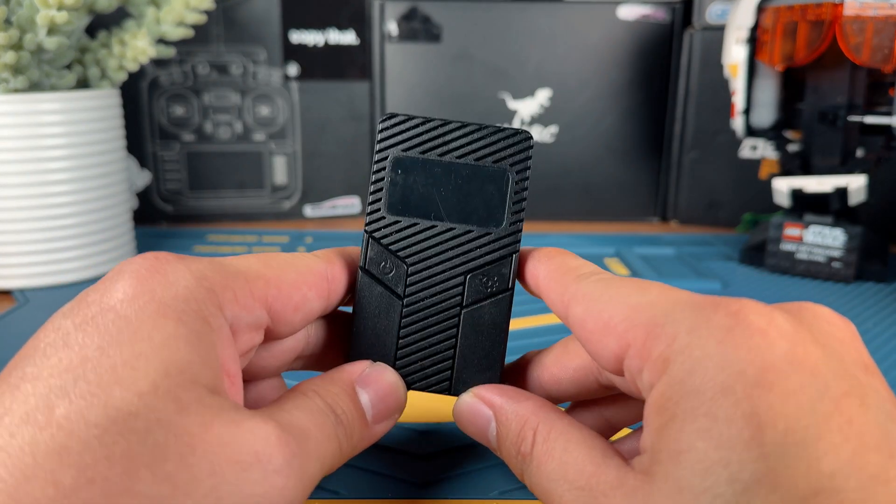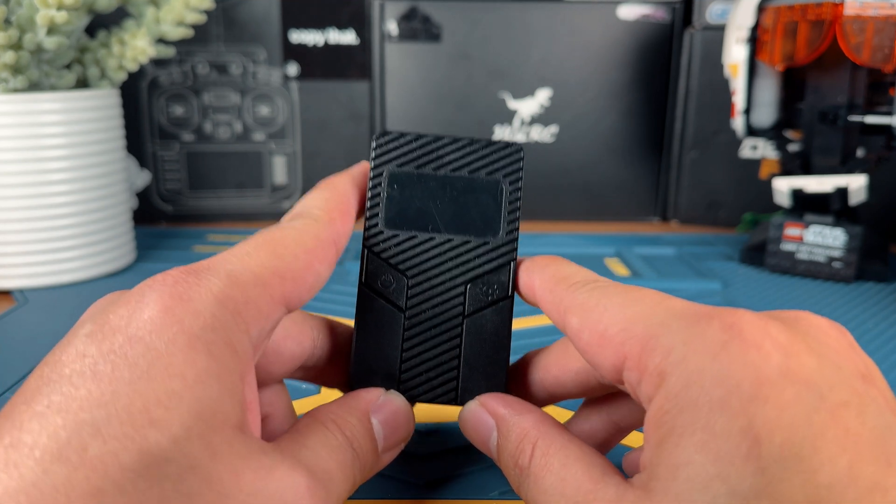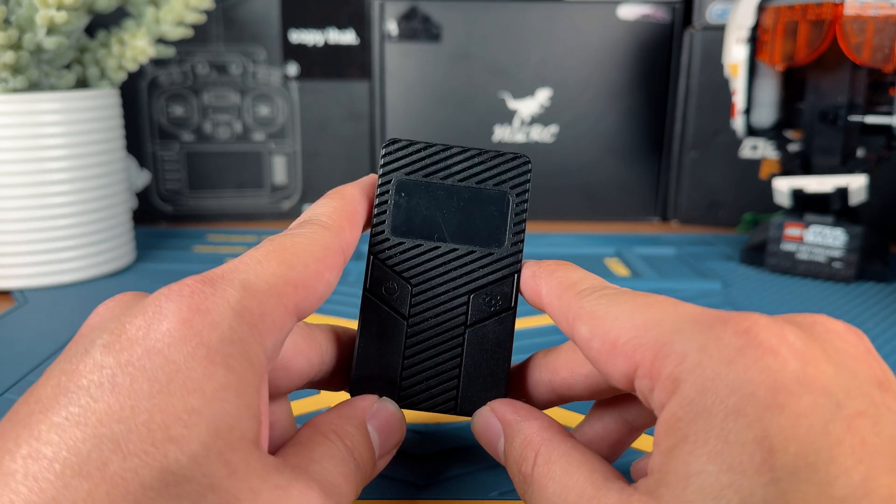Today we are actually going to be checking out the Speedybee FDQ Discharger. Let me just tell you what it is, what it does, and why you might want to get one.